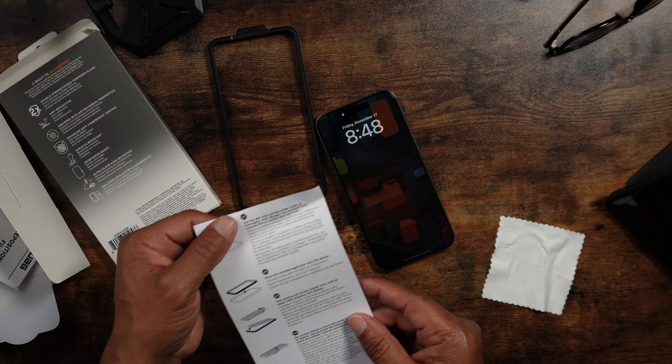I've had my iPhone for quite some time and haven't placed a screen protector on there yet. Make sure you always clean your display before any type of installation.